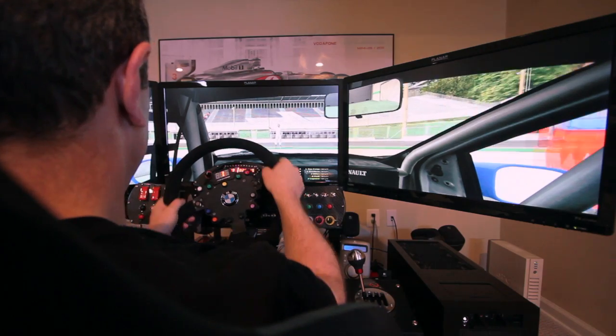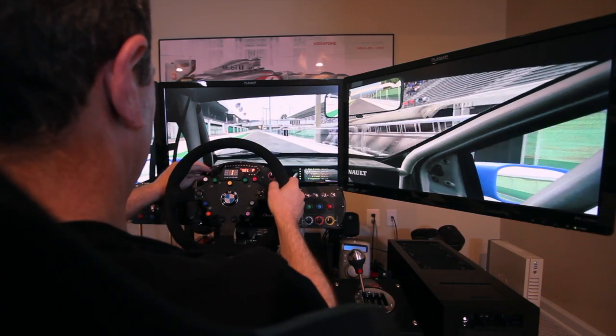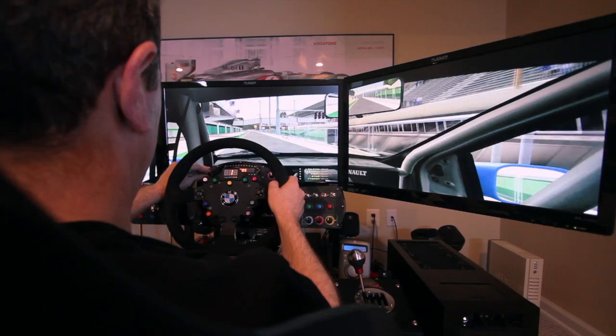Here's a quick example of me actually using the dash and the shifter. You can see exactly why it's positioned where it is in terms of reach.